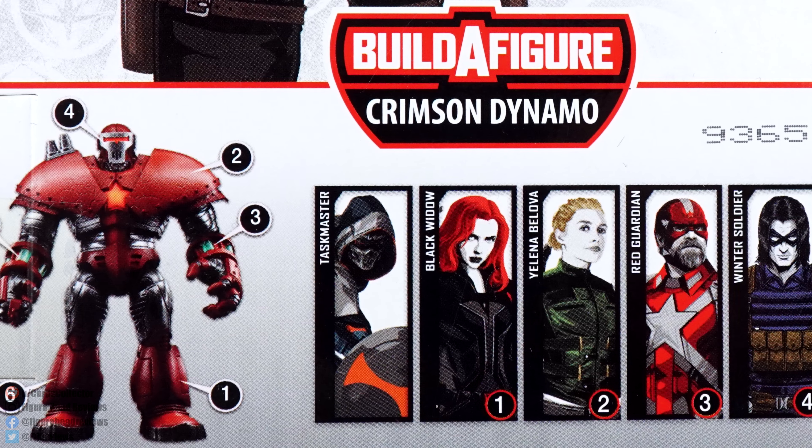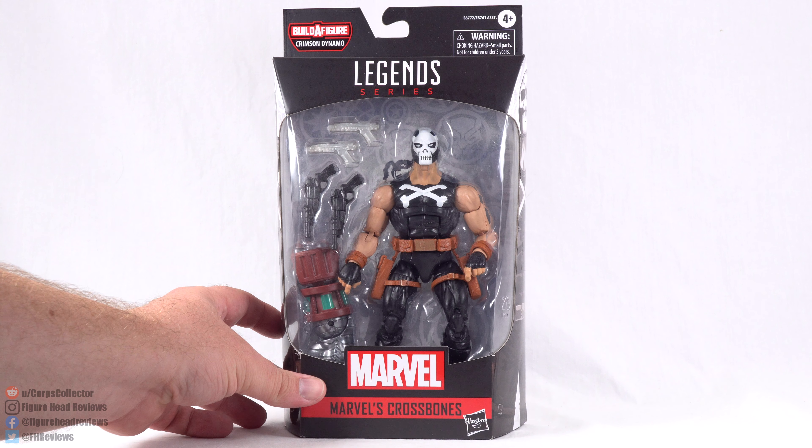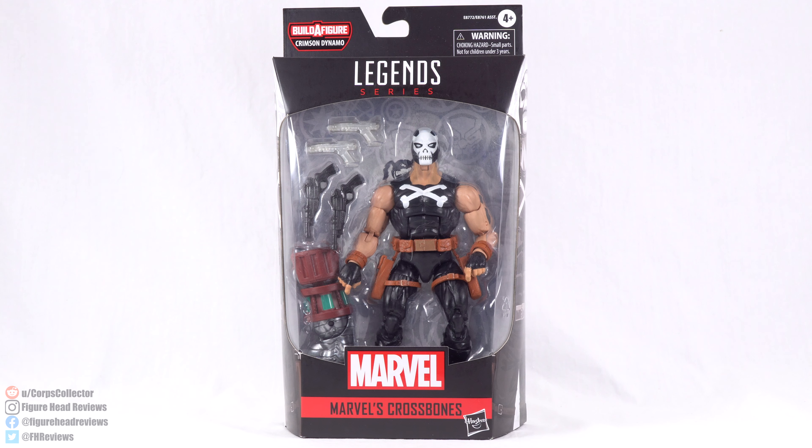Then we do have all the other figures needed in this wave to complete the Crimson Dynamo Build-A-Figure. At the bottom we have the UPC code, so you can check with your local retailer to see if they have this in stock. But enough about that, let's get this open and take a look at Crossbones.